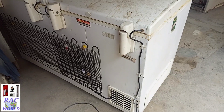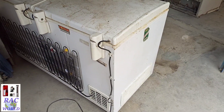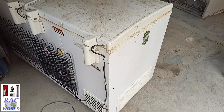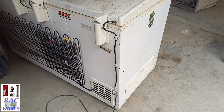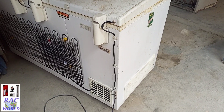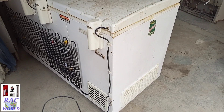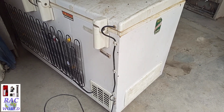In this way you can replace your deep freezer condenser by watching this video step by step, even if your condenser is not available in the same size in the market. I hope you will definitely like this video. If you like it, give it a like, share it with your friends, and leave a comment in the comment section. Make sure to subscribe to my channel for more related and similar videos. Take care. Allah Hafiz.